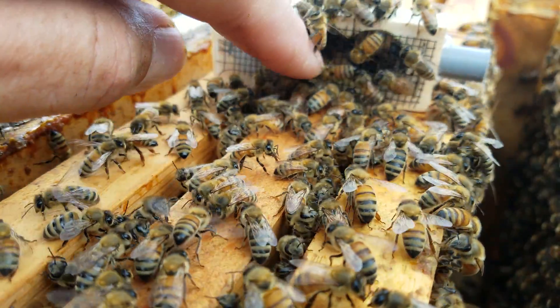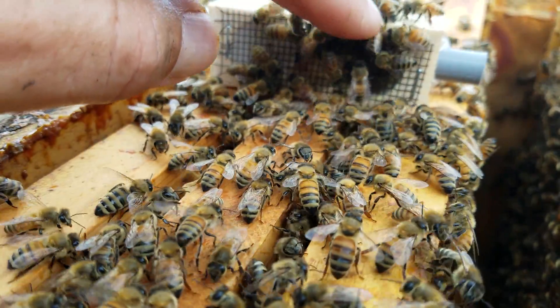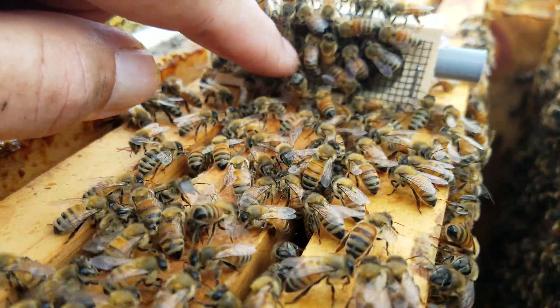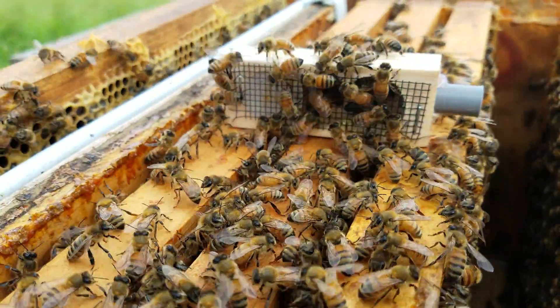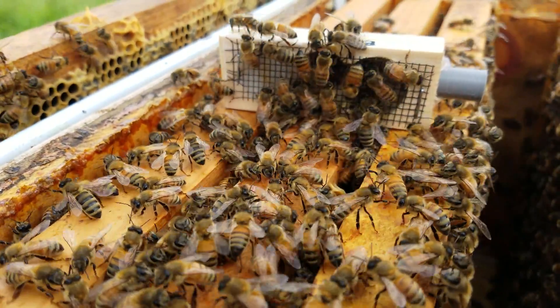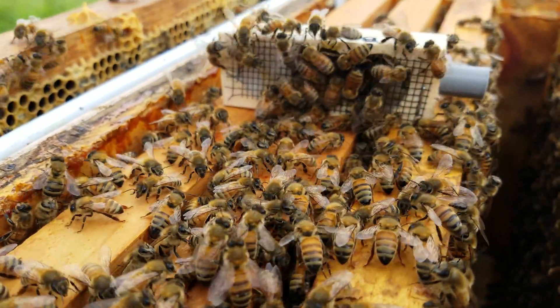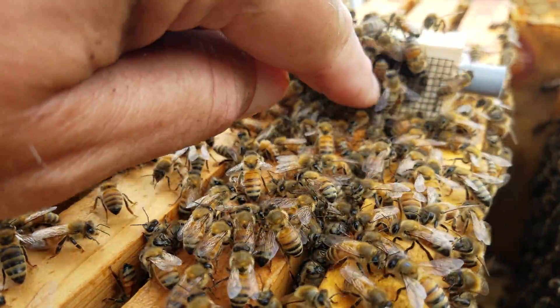Look how easily they get out of the way — they know they're hopelessly queenless. They're ready for mama to be released. I'll put her in the cage for three days and then release her sometime Monday afternoon. They're just moving right out of my way.